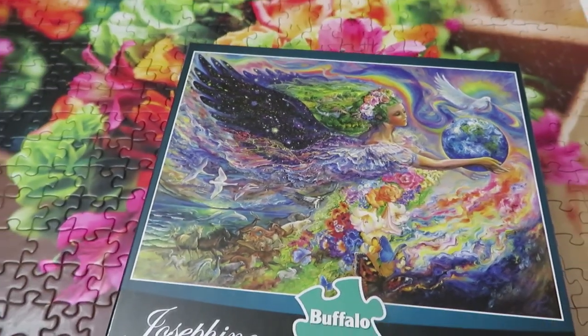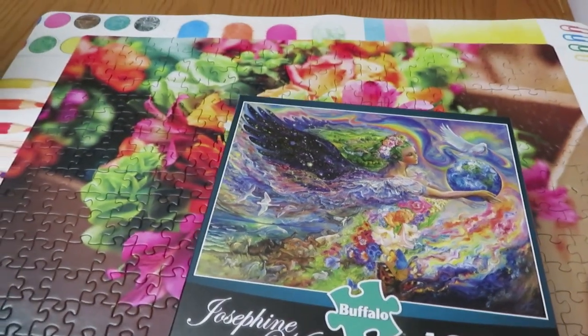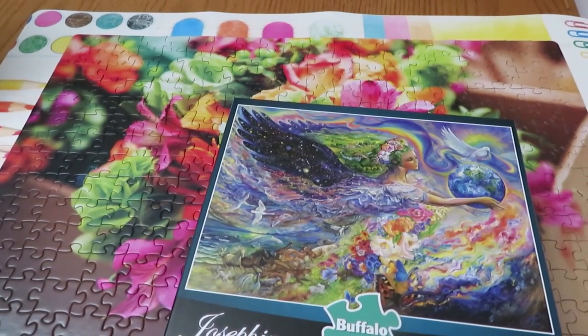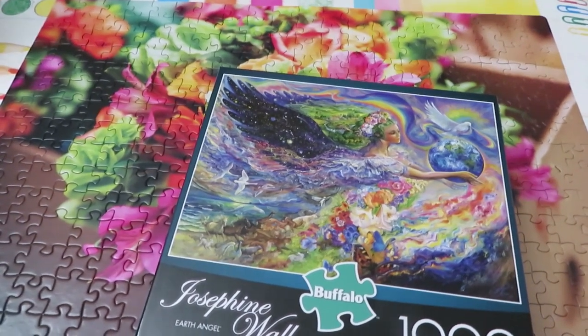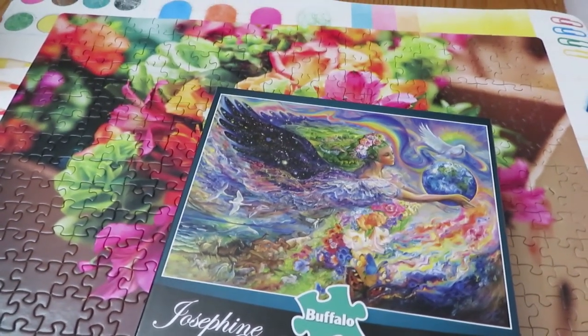Katherine is going to start school now and I'll maybe do some cross-stitching quietly while she does her work. We'll continue diamond painting after that. See you soon — say bye, Katherine!